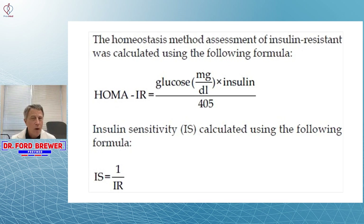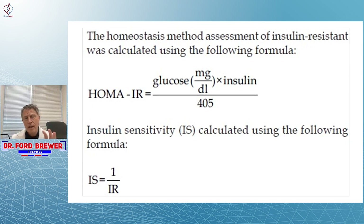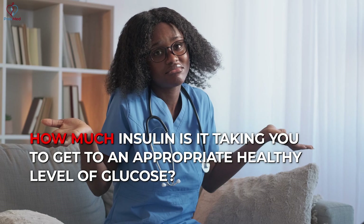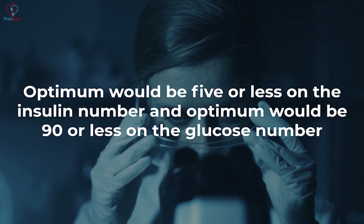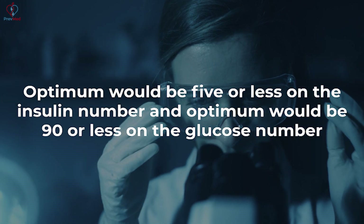It's very helpful and quite often it's right, but not always. The question is: how much insulin is it taking you to get to an appropriate healthy level of glucose? Optimum would be five or less on the insulin number, and optimum would be 90 or less on the glucose number.